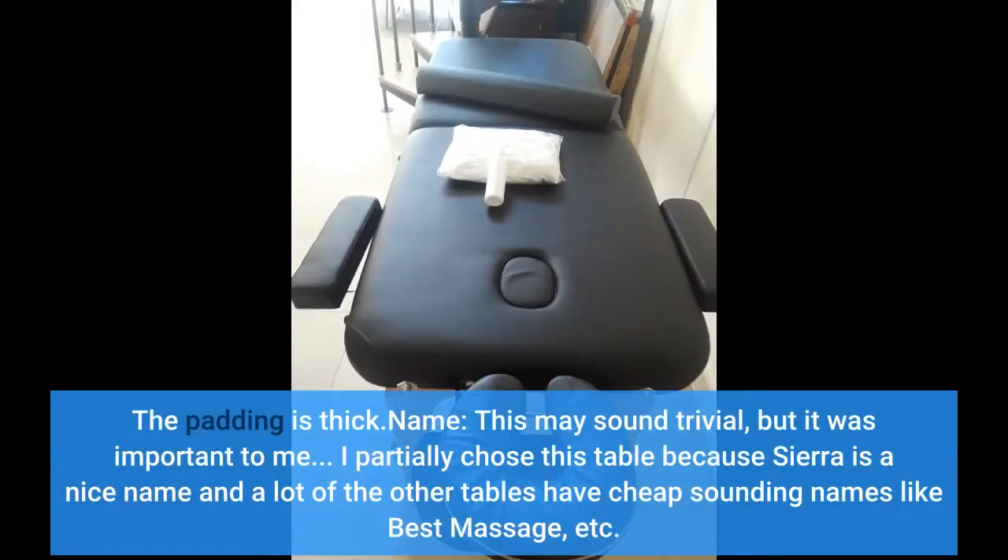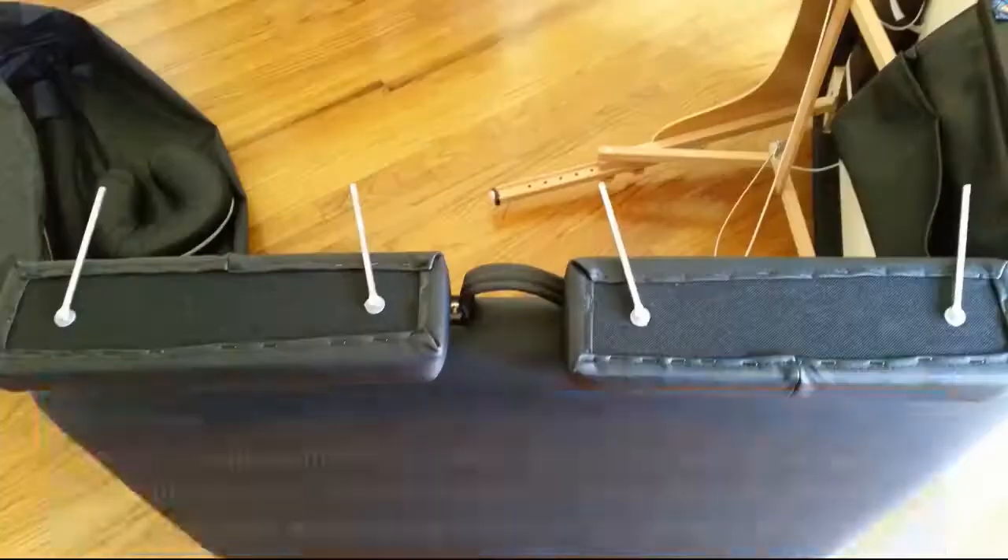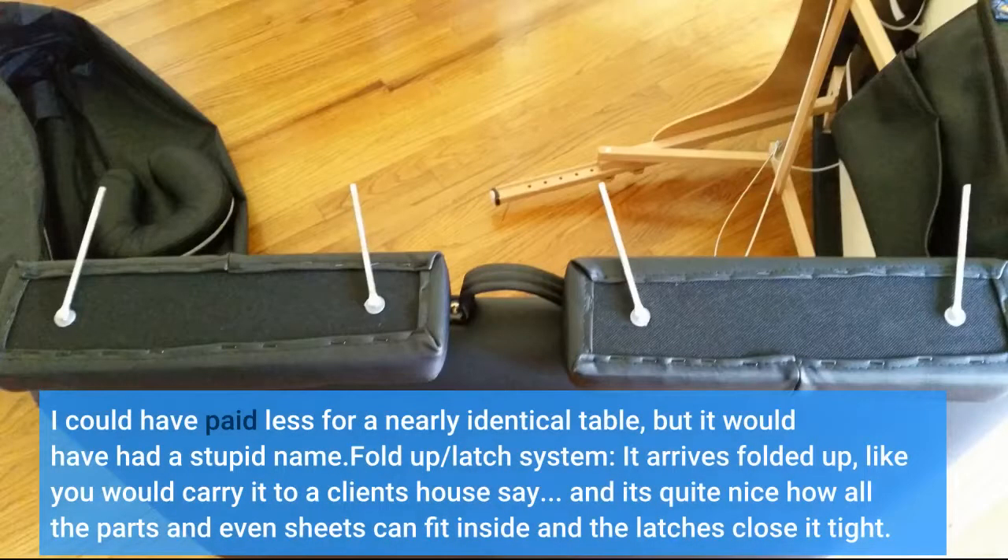Name: this may sound trivial, but it was important to me. I partially chose this table because Sierra is a nice name, and a lot of the other tables have cheap-sounding names like 'Best Massage,' etc. How tacky is that? I want my massage guests to see a professional-looking table, not a cheap thing. I could have paid less for a nearly identical table, but it would have had a stupid name.